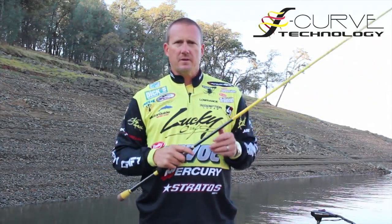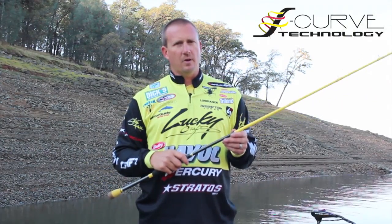So the S-curves — if they're good enough for me, I know they'll be good enough for you. I hope you found this video informative. I know you'll love my Skeet Reese signature rods as much as I do.